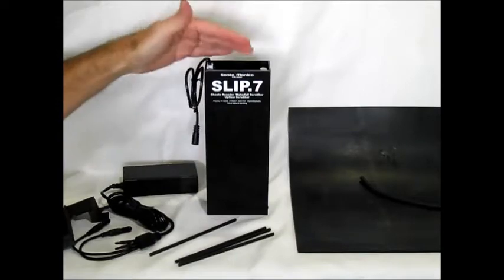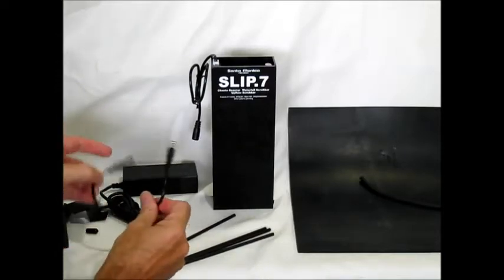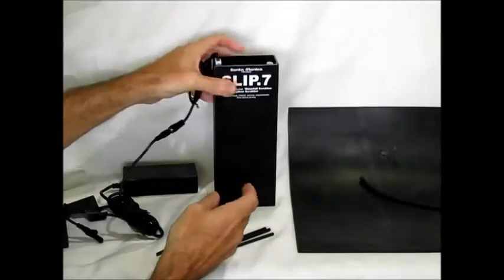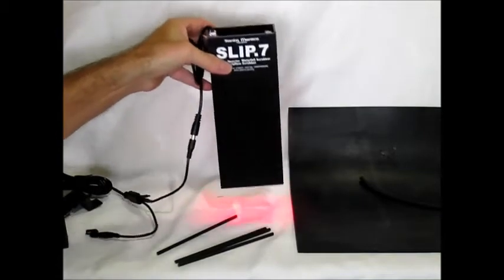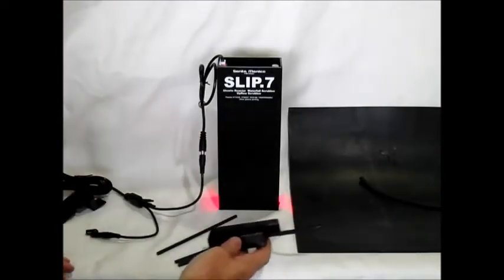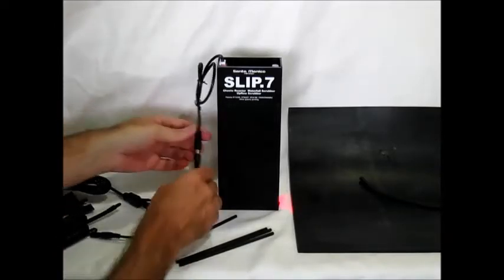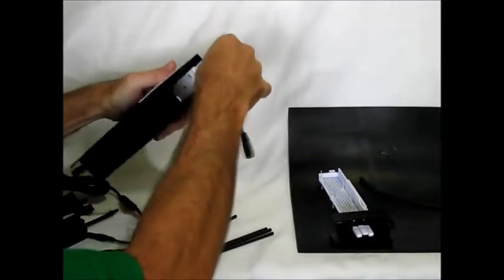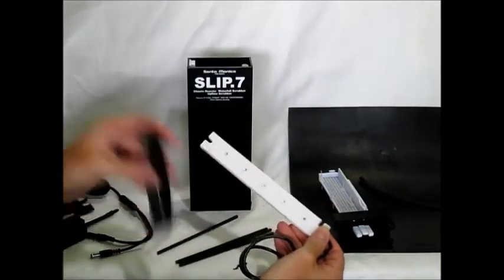That's the waterfall-only configuration: water is going to go down and come out the bottom. You have your light and your power supply here. The power supply has two connectors — you can actually power two of these side by side. These are the same gem lights on our rain scrubbers and that we sell separately.